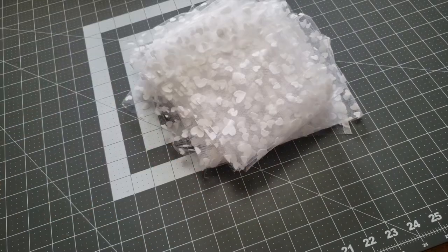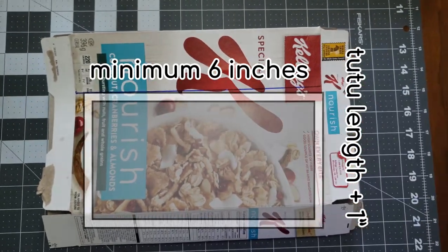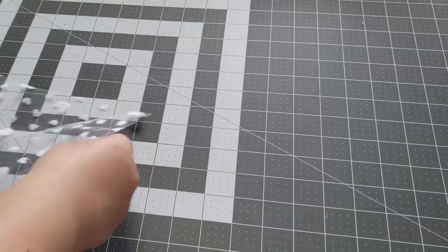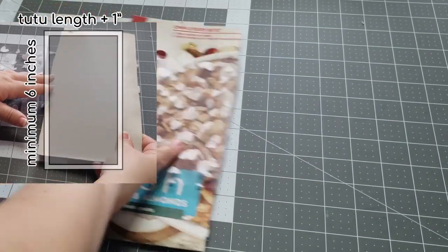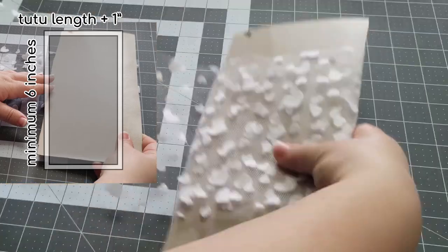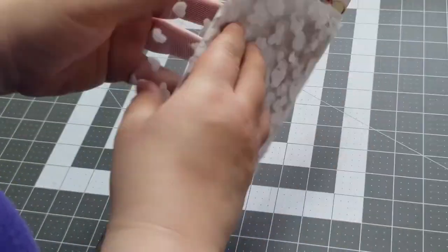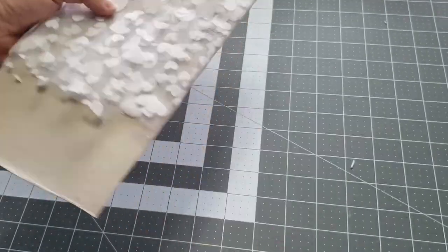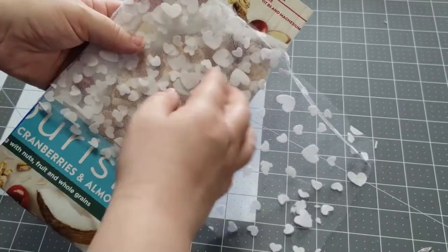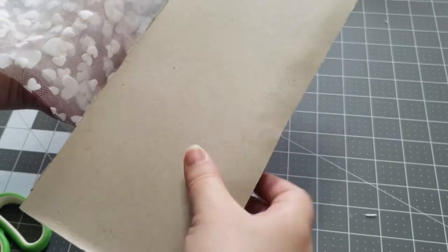Let's make a cutting template to make cutting all the tulle pieces super simple. Get a piece of cardboard from your recycle pile and cut a rectangle that is at least 6 inches tall and the desired length of your tutu plus 1 inch. Wind the 6-inch tulle around the cardboard, making as many layers as you think your scissors can handle. Cut down one side of the cardboard template — do not cut the other side. You'll end up with pieces of tulle that are 6 inches by your calculated tulle length measurement. There may be a little variation in lengths, but it will be negligible when you put the skirt together.